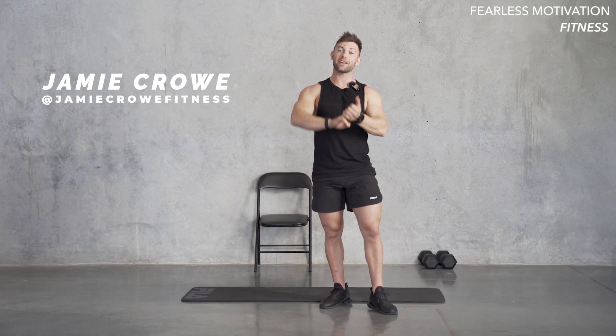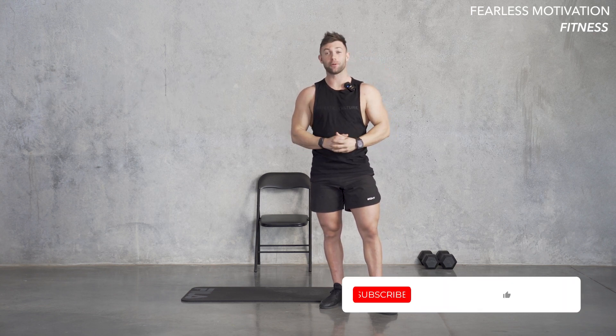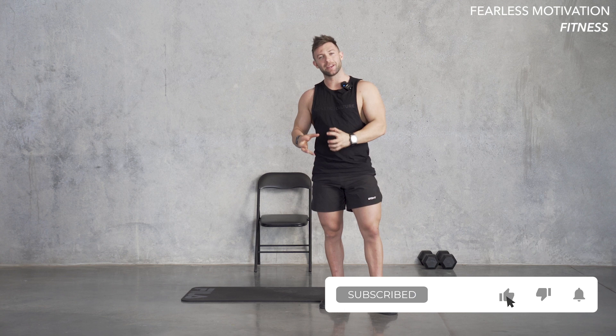Welcome to Feelis Motivation Fitness. This is Jamie with day three of week two of the strength and conditioning workout. Today we're going to be focusing on abs with a little bit of HIIT at the end.